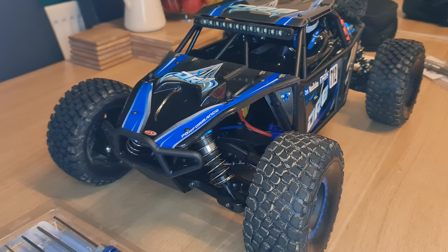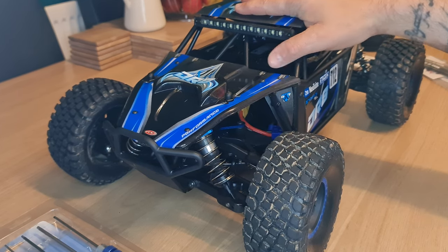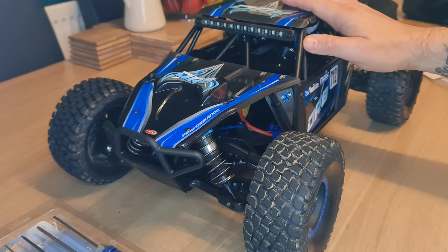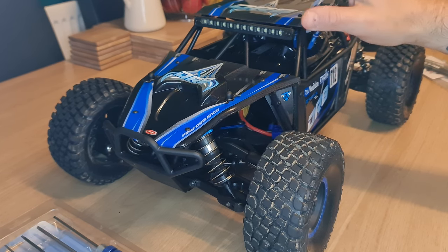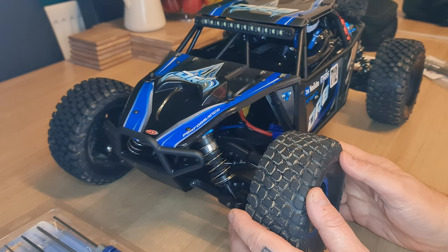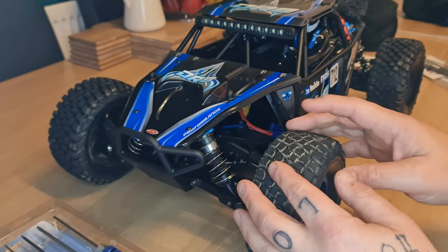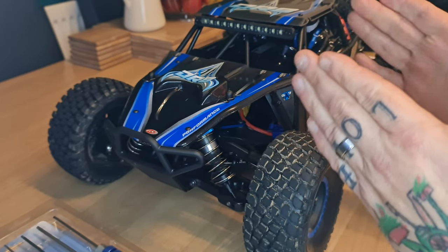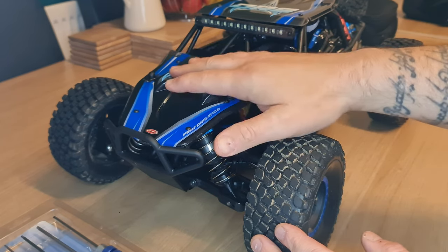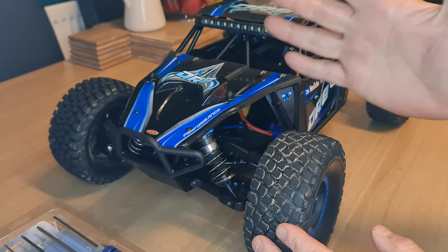Hey guys, I hope you're doing well. Thank you for joining me in another video with the DR8. So when we ran the car on Sunday in the last video, two things I noted about the car itself: one, we had problems with the battery straps — they weren't long enough. And also, I did feel that the steering servo on the car was a little bit lazy.